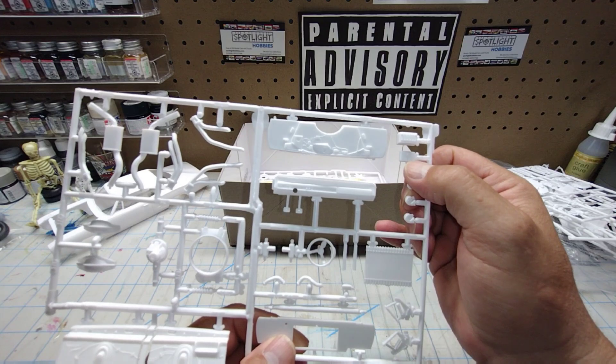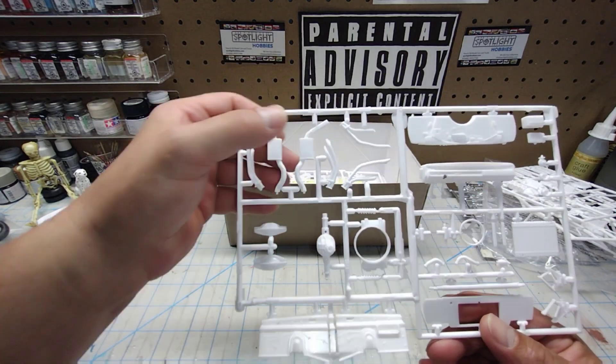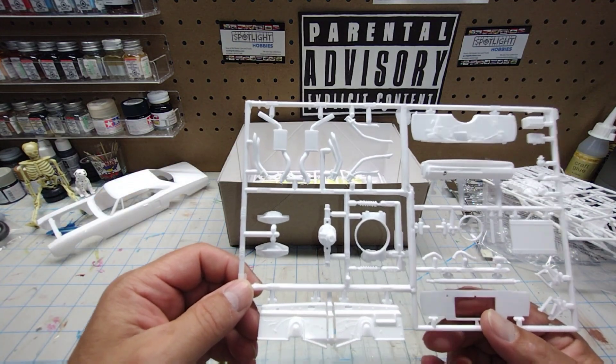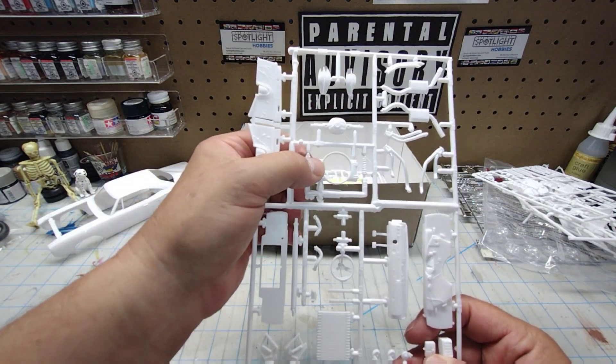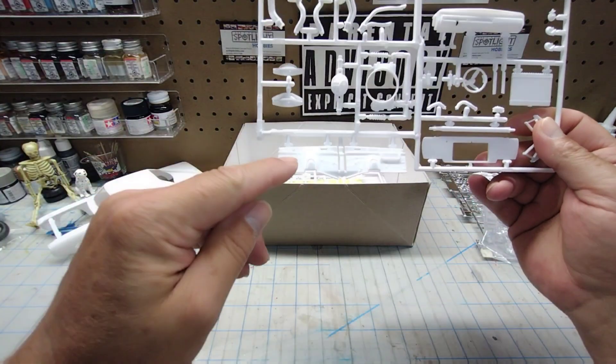Also: radiator hoses, driveshaft, hood hinges if you want to lock your hood open, horns, overflow bottle, battery, and your shorty exhaust that you'd use on the Pro Street version, as well as your narrowed rear end, fan shroud, more coil-over shocks, and your inner fender wells.